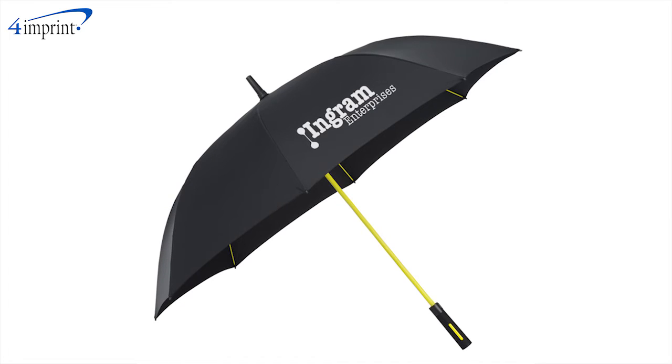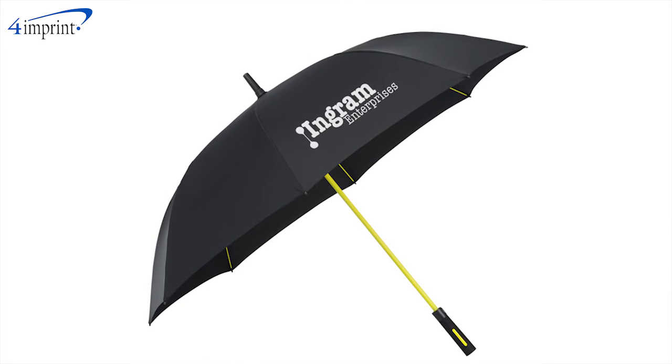To turn people into walking billboards, make sure you add your one color imprint to one panel of the umbrella.